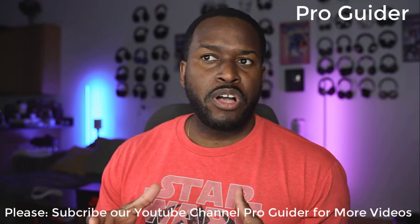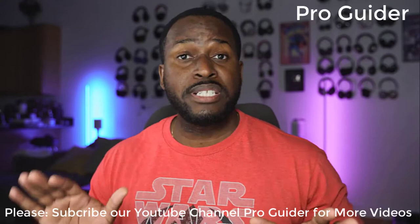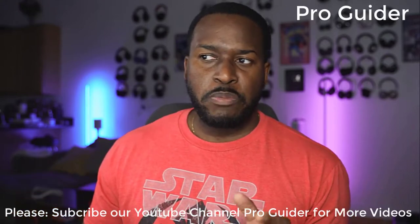Hey guys, Thunder E here, and welcome to another Best True Wireless Buds Roundup for the month of June 2020. We have a couple of wireless buds for you and a few accessories, so let's not waste any time and start off with the very first pair.